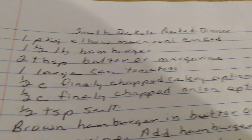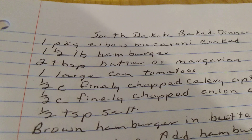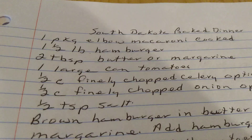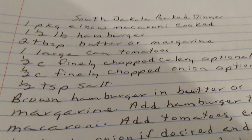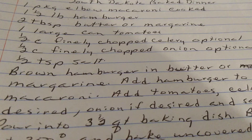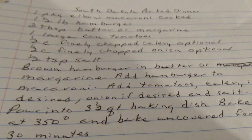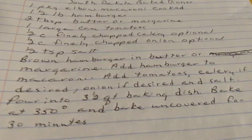South Dakota Baked Dinner. One package of elbow macaroni cooked. About one and a half pounds of hamburger. Two tablespoons of butter or margarine. One large can of tomatoes. One half cup of finely chopped celery. One half cup finely chopped onion, optional. One half teaspoon of salt. Brown hamburger in butter or margarine. Add the hamburger to the macaroni. Add tomatoes, celery, and onions if desired. Add salt. Pour in a three and a half quart baking dish. Bake at 350 degrees, covered, for 30 minutes. South Dakota Baked Dinner.